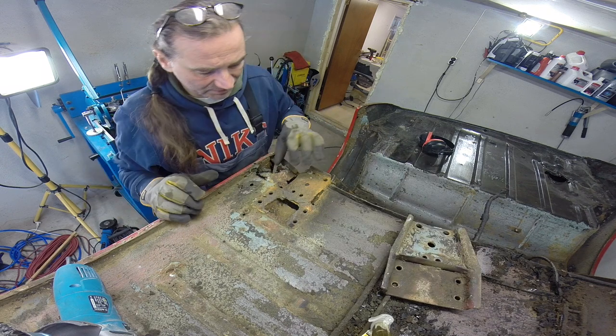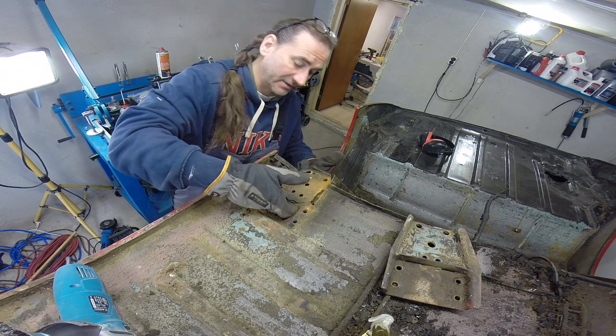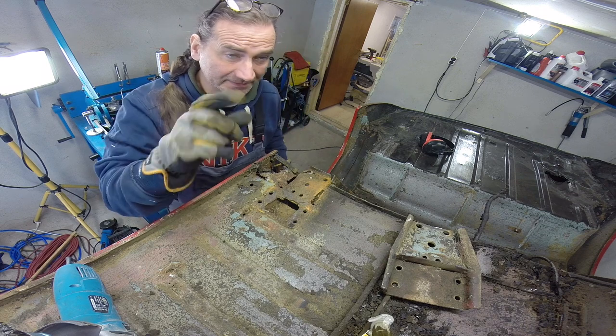As you can see, it's all rotten in there and I can stick my finger right the way through into the back, which you're not supposed to be able to do.